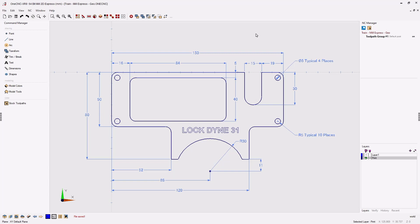Hello, this is Patrick at 1CNC West. In this training video we're going to take a look at creating geometry using 1CNC Mill Express. Mill Express gives you the ability to create wireframe geometry, including things like lines, points, arcs, splines, text, and things of that nature, which is going to be perfect for this type of part.